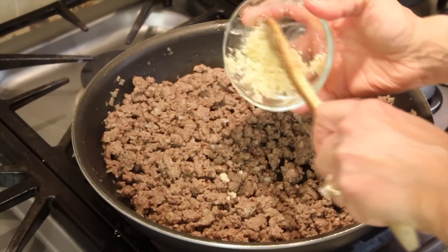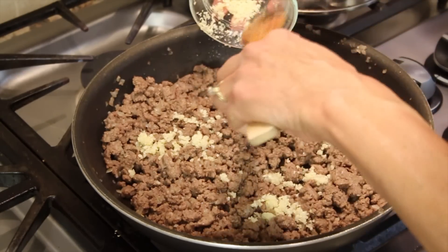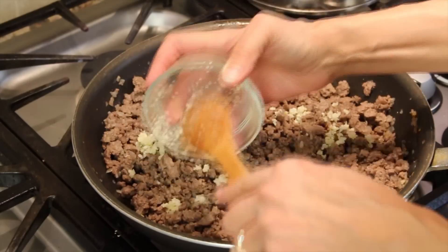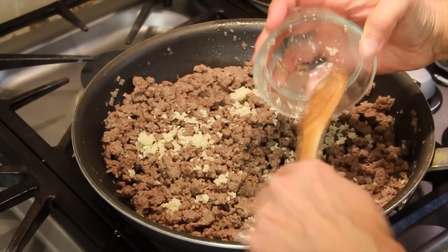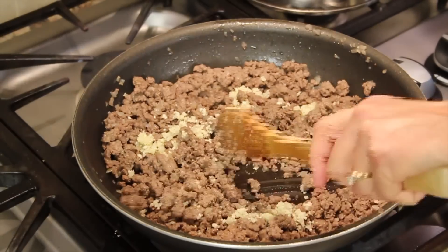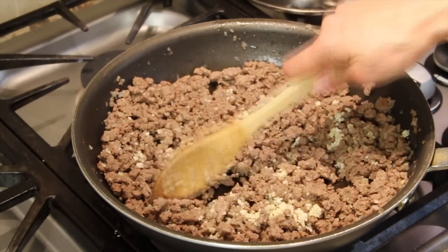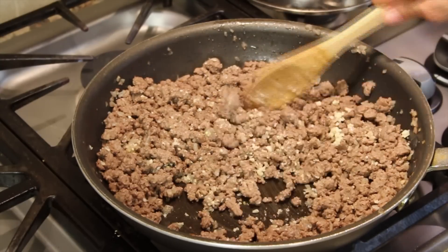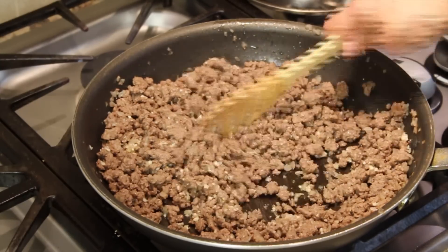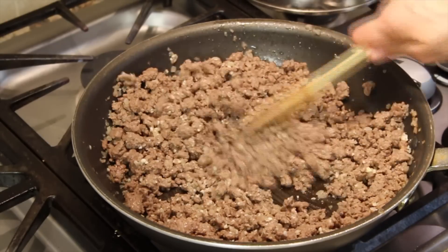Now we want to add our garlic — I'm going to spread it around so that everything gets the flavor. We're just going to cook the garlic for maybe two or three minutes. It's going to mellow out the taste so it doesn't have as much of a bite to it, and it smells amazing.